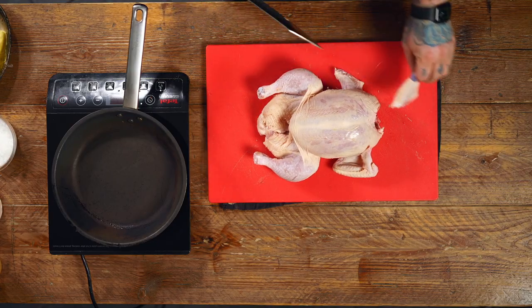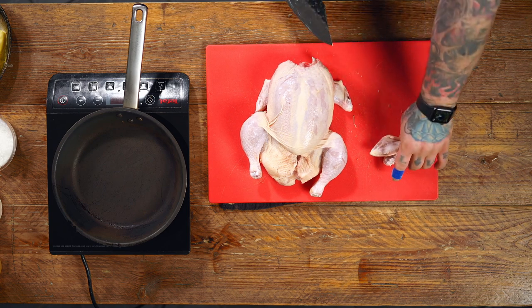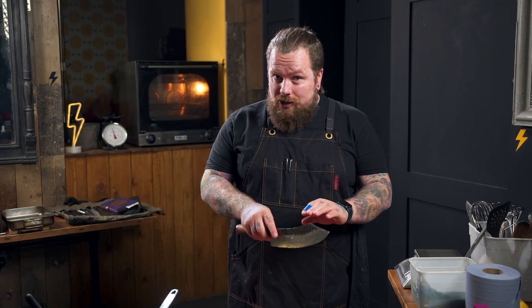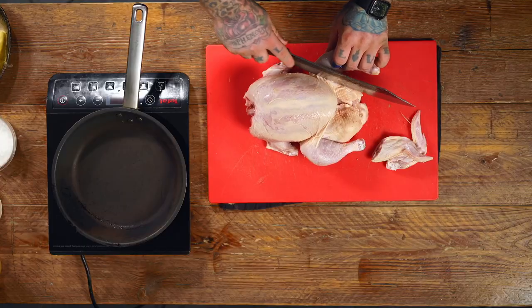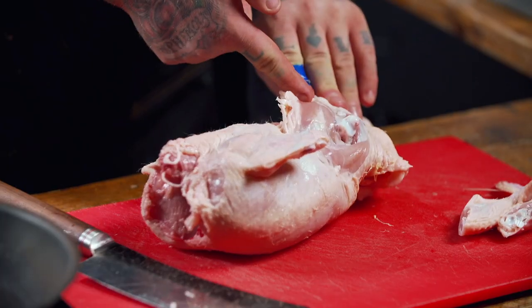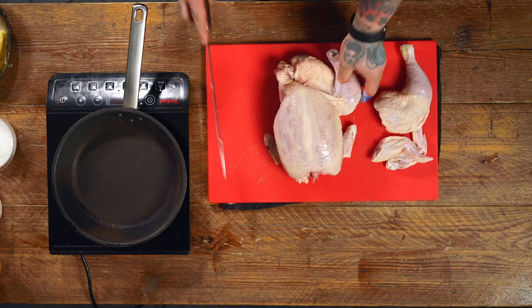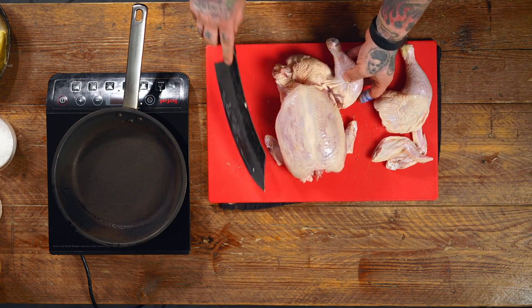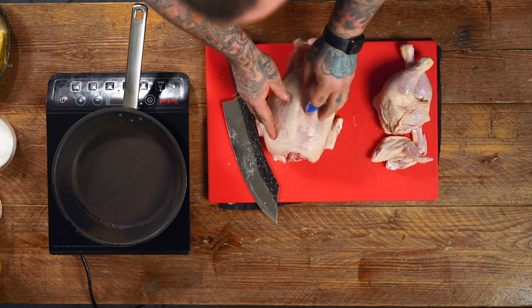We're going to take the wings off first. Pull the wing out, find the knuckle bend and just cut through the middle. If the knife doesn't go through, you're not in the right place. For the back legs, turn it to its side, cut in that fold with your knife, then flip it over and break there — you'll see the fibre has popped out of the socket. Follow around with the knife to free the leg. Don't worry if you leave too much excess meat on — when we make our chicken noodle soup for one of our lunch menus, all those bits go into the broth. Nothing is going to go to waste.